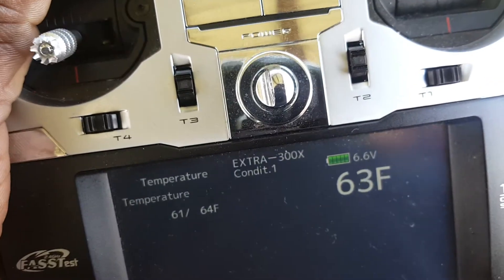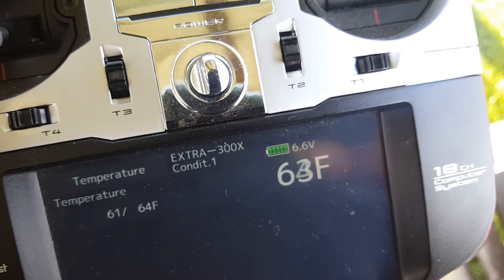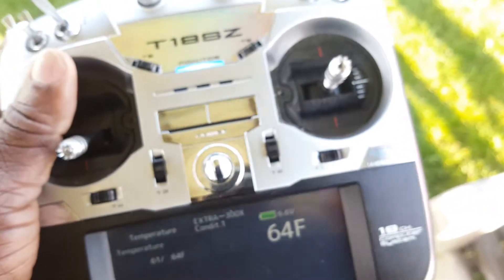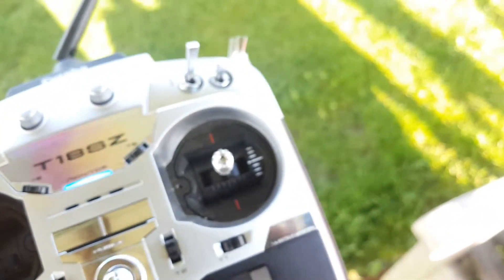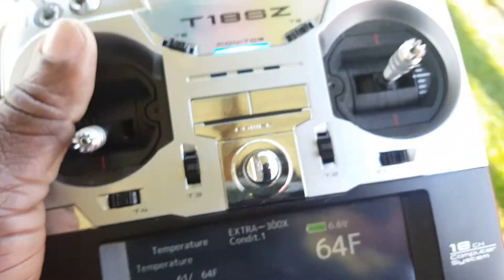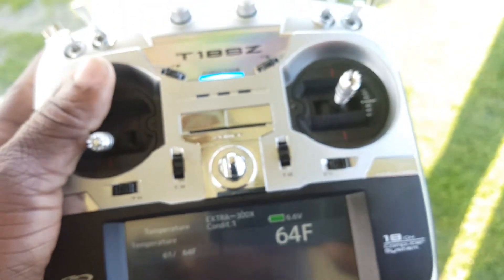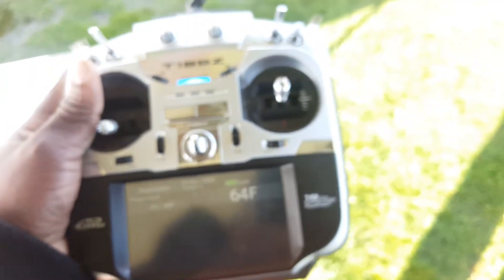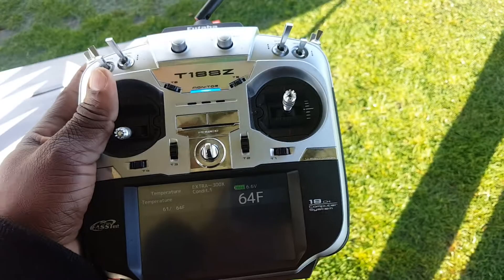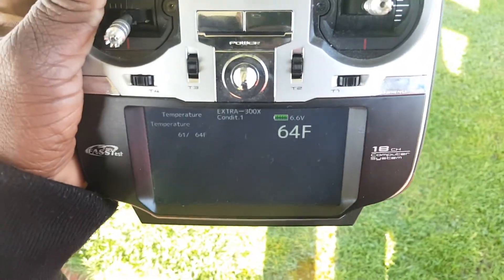I also have it set to warn me if it goes over 210. So that's the setting right here — if it goes over 210 in temperature, it's supposed to warn me, and I should either back the throttle off or bring it back, land it, and then investigate why it's overheating. So let's see how it goes.